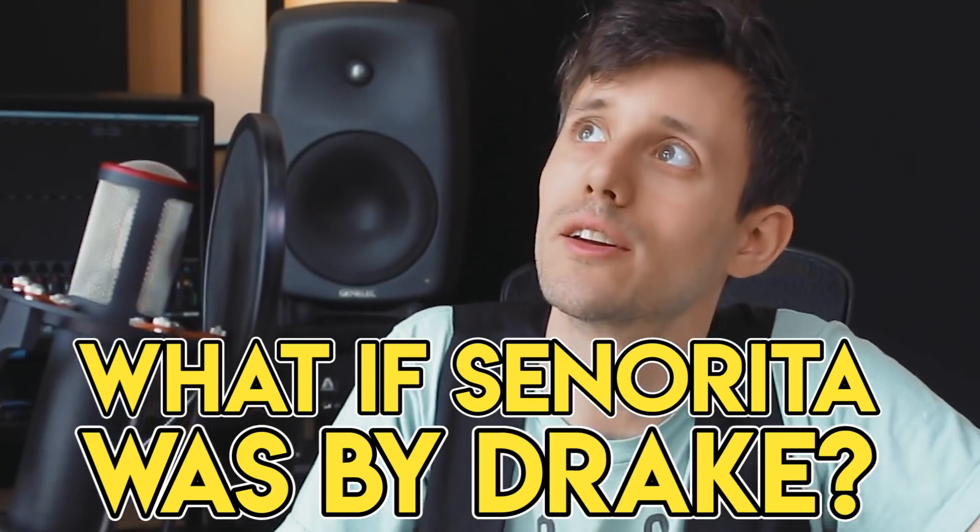What's up guys, this is Kurt and today we are gonna be answering yet another question: what if Senorita was by Drake? I know what you guys are thinking right now. This is my fourth Senorita video. I have a problem. I'm seeking help, I'm getting treatment. My friend scheduled an intervention, but come on, it's Senorita. Can you blame me?